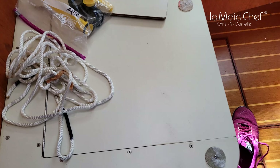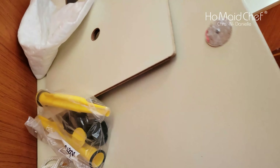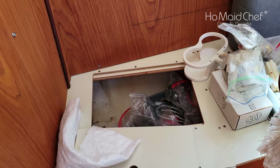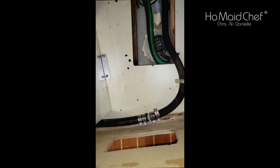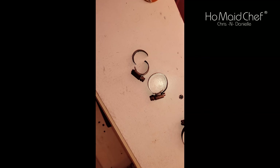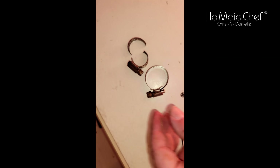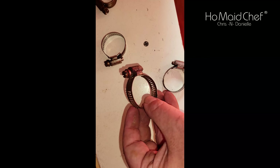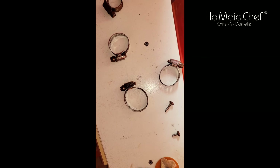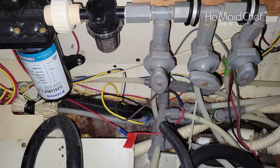These compartments are just full of tons of spares — spares of everything. There's a spare starter and more. I got the hose clamps replaced. Here are the old hose clamps that came out — you can see this one just came apart, and these are pretty rusty. Look at that one — it's completely gone.